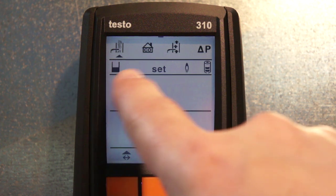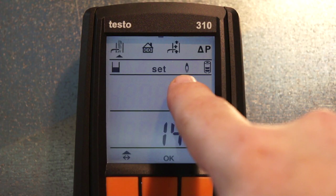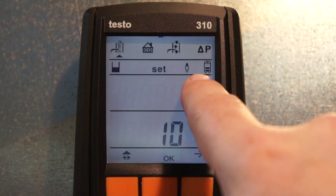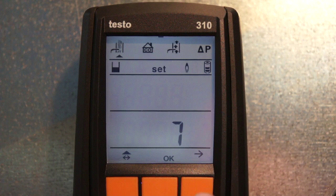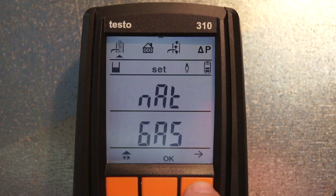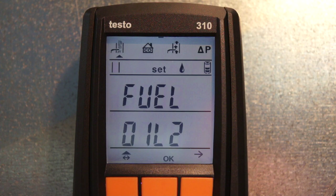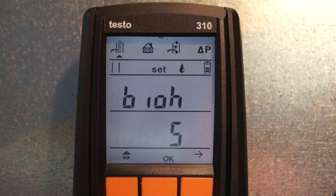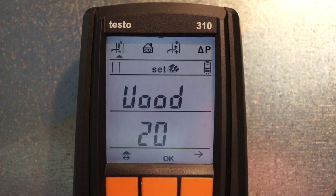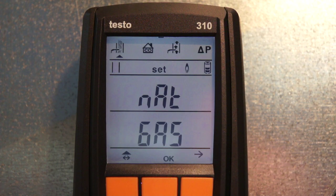The instrument goes through an initial warm-up and calibration period. You can see the pump is running, flashing number 1 with a flame symbol indicating it's set to gas. Hit the left arrow to see instrument temperature; press again for fuel selection. Using the up and down arrows you can switch between natural gas, propane gas, fuel oil number 2, bioheat number 5, wood at 20% moisture, and back to natural gas.